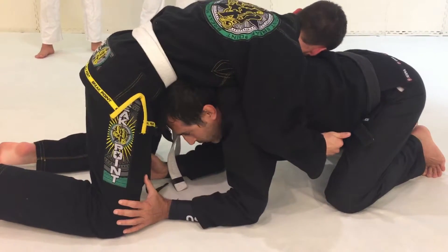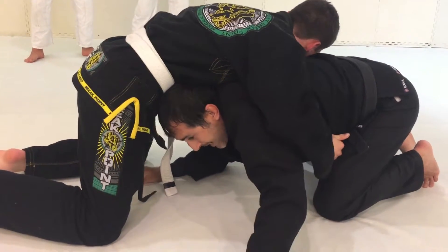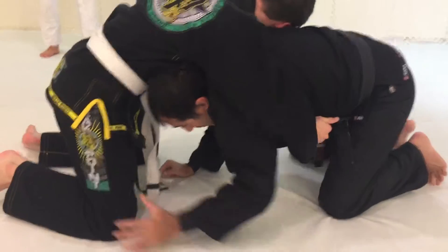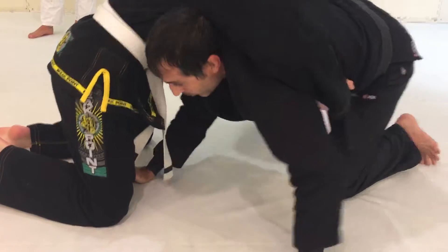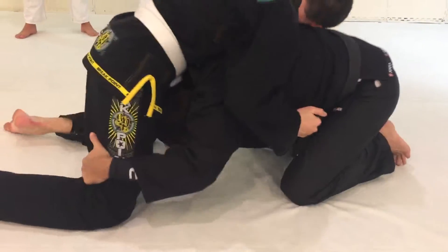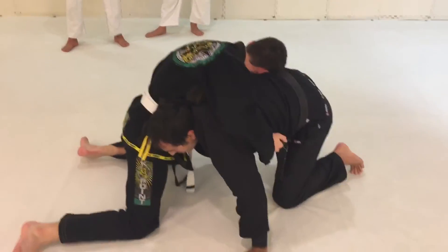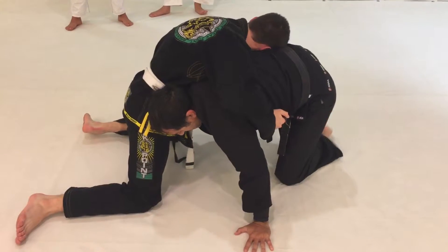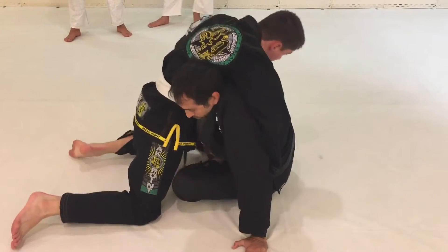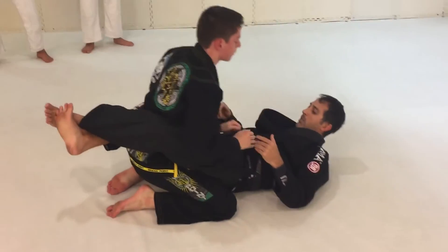The technical way to recover guard from here is: I'm going to post one hand and post my opposite knee up, and put my head out on the same side as my posted hand. So let's say I'm here — his base is heavy — I post one hand, post the opposite knee up, now I sit with my left leg, shin angled in towards him, so I can sit back and finish with the guard recovery.